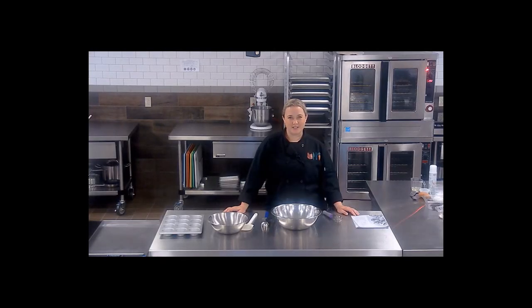Hi, welcome to the culinary classroom. I'm Michelle Bisbee, Child Nutrition Consultant and Culinary Specialist with the Maine Department of Education Child Nutrition Teams.